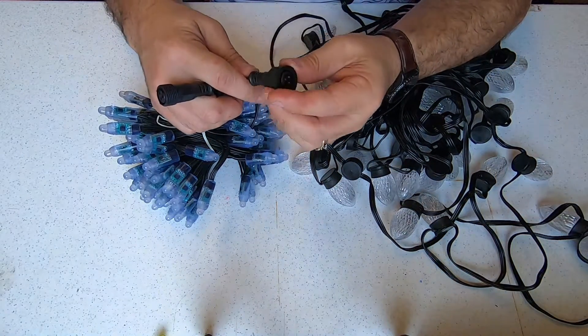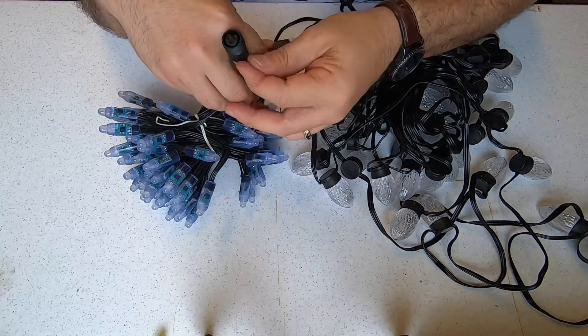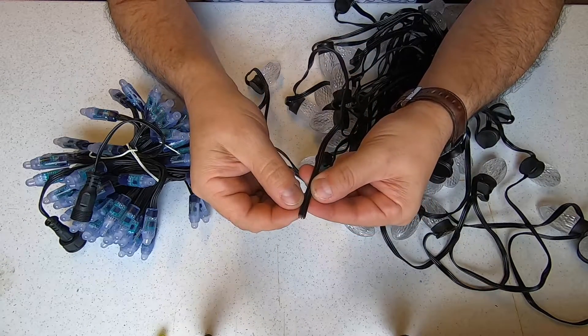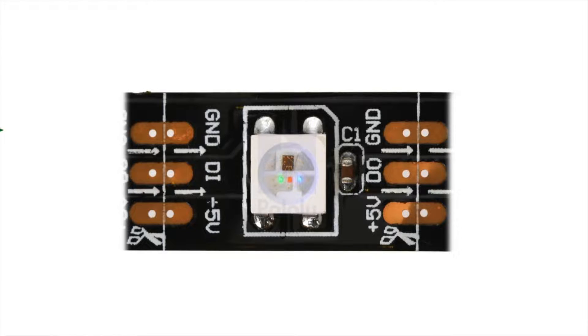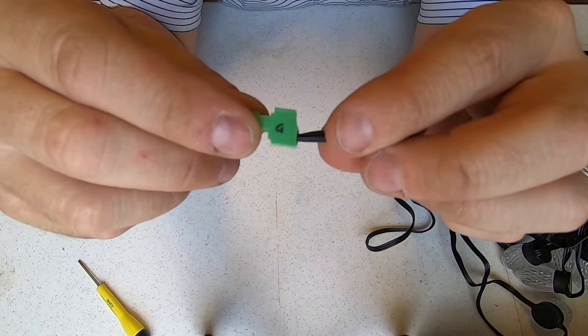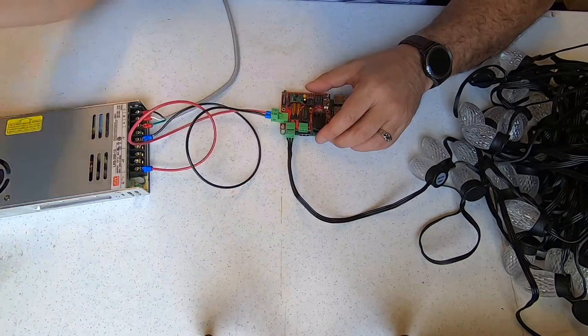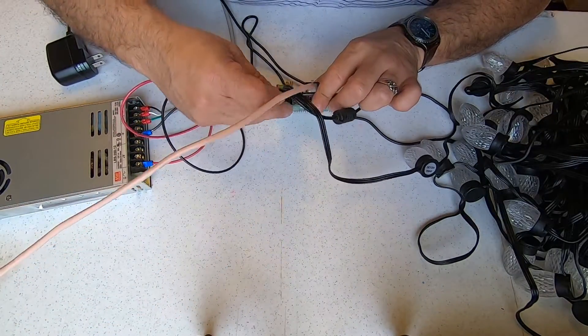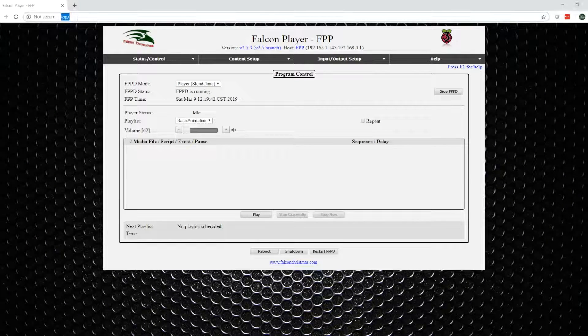Before we connect our pixels, we need to determine the input side of the pixels. You may have purchased some with connectors, which makes it easier. In some cases they don't come with connectors, so we'll have to figure out what the connections are. Here is a common pixel connection: you will see G for ground, DI for data in, DO for data out, and V for voltage. It may show 5 volts or 12 volts, depending on the pixel. On the Pi Cap, identify the order of the ground, the power, and the data. I like to mark the sides of the connector. Attach the connector to port 1, then attach an ethernet cable, and finally power on the Pi.